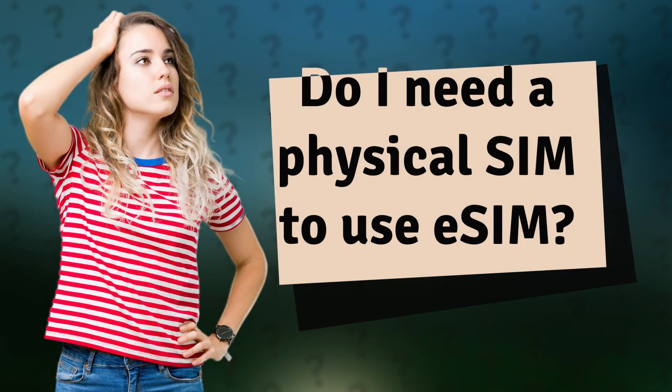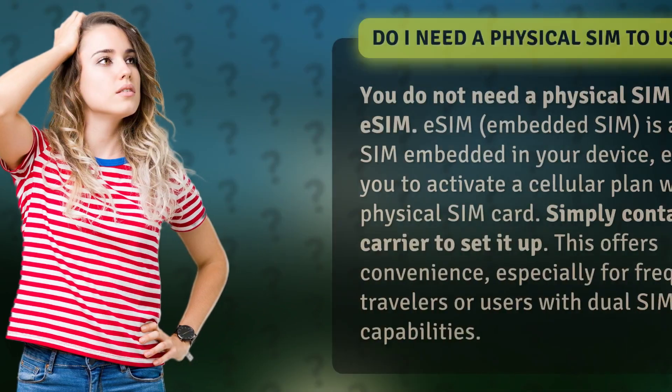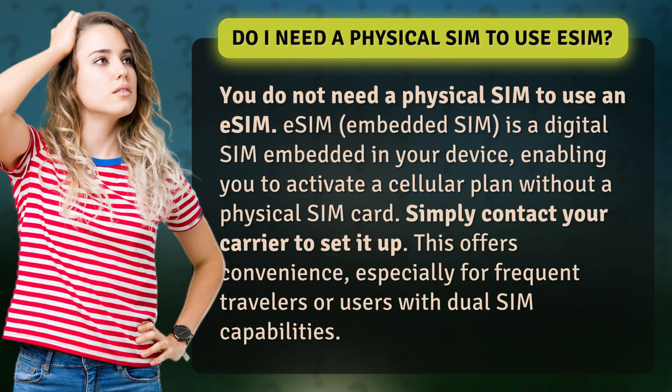Do I need a physical SIM to use eSIM? You do not need a physical SIM to use an eSIM. eSIM, embedded SIM, is a digital SIM embedded in your device, enabling you to activate a cellular plan without a physical SIM card.